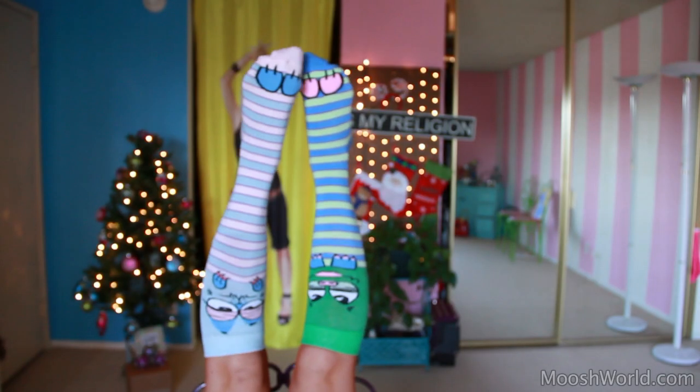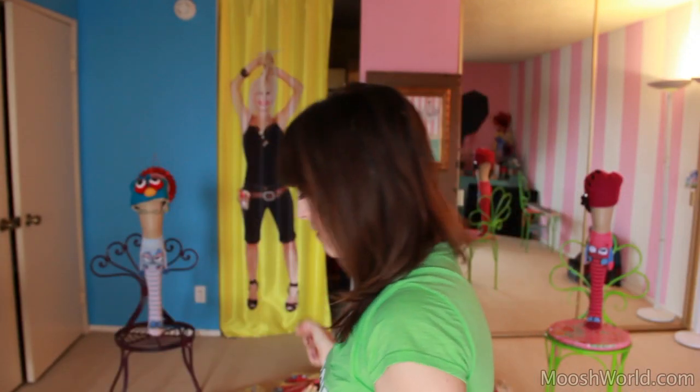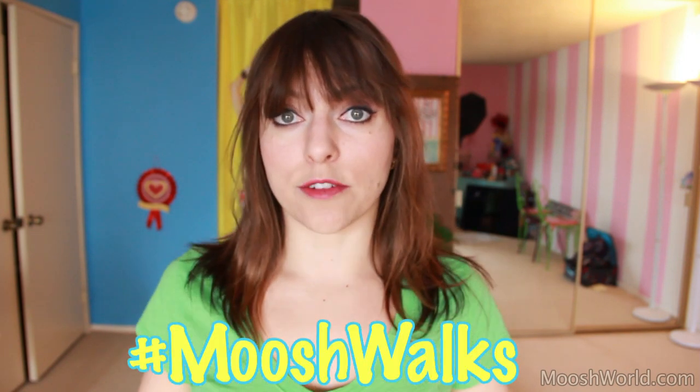A few weeks ago I made a video announcing the pre-order on Moosh Walks, and finally you guys have been getting the socks and posting them on Instagram. I gotta say, out of all the armies out there, our uniform is like the coolest. And my favorite part is to see how they are traveling — they're in the snow, then they're in the sun, then they're in England, then they're in France, then they're in Ukraine, then they're in Russia, then they're in America, and like all over America. It's really cool, so if you guys post pictures of Moosh Walks, hashtag them Moosh Walks on Instagram so I can find them.